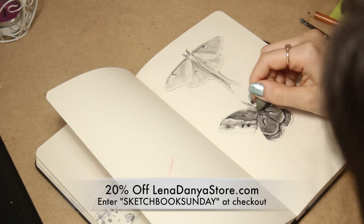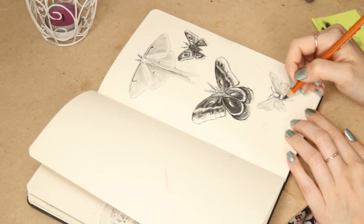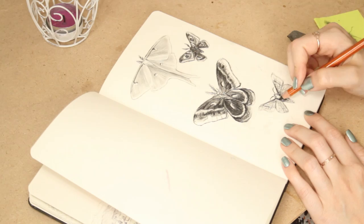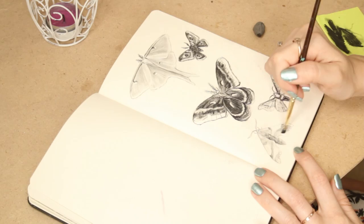The discount is at linadonyastore.com and will expire on September 2nd. I had a lot of fun with these little moth drawings, so we'll see where this takes me — maybe they'll appear in my art again in the future, or maybe I'll draw some other new creatures. This whole art thing has been wildly unpredictable for me, but I love it and I am addicted and hooked for life — can't stop, won't stop.